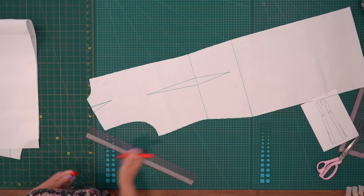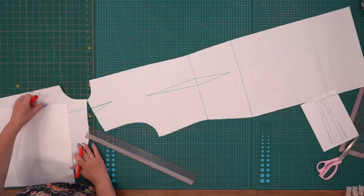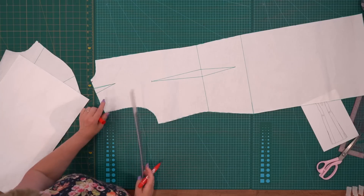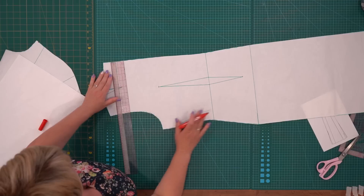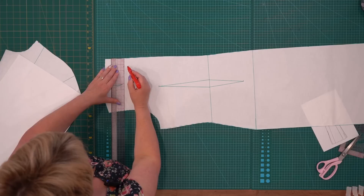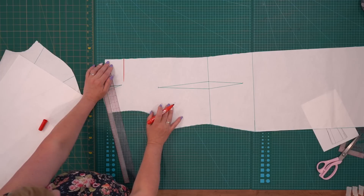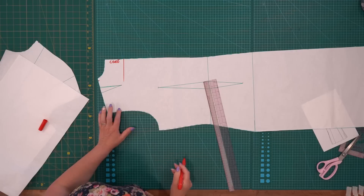По линии горловины буквально на 1 см расширяю. На примерке посмотрю — если захочу больше расширить, расширю. Плечевой вытачки у меня не будет, я хочу сделать кокетку. Относительно середины спинки под прямым углом прорисовываю линию кокетки. Нам нужен прямой угол, потому что по кокетке будет сгиб.